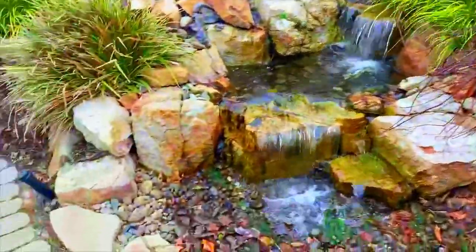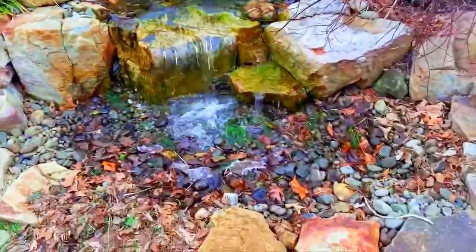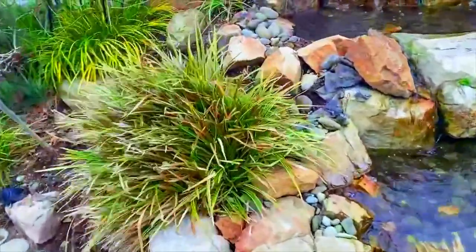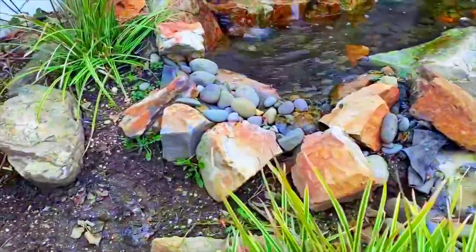We've got this pondless water feature. It's got an issue with algae in it. It's got an issue with water leaking. We'll try doing a little quick fix on it over here.